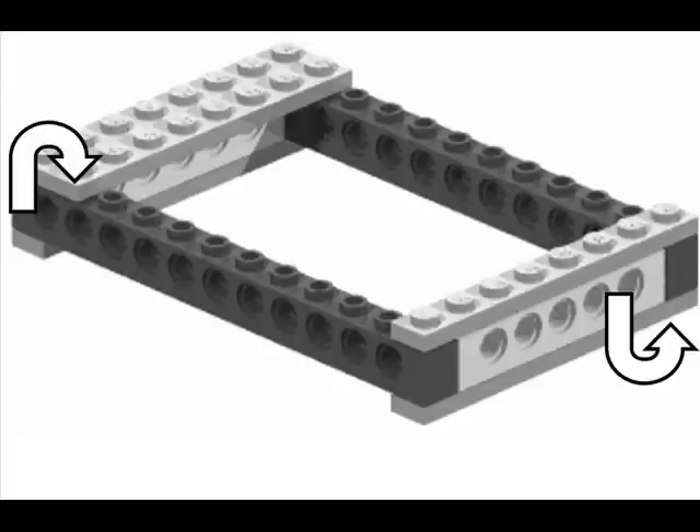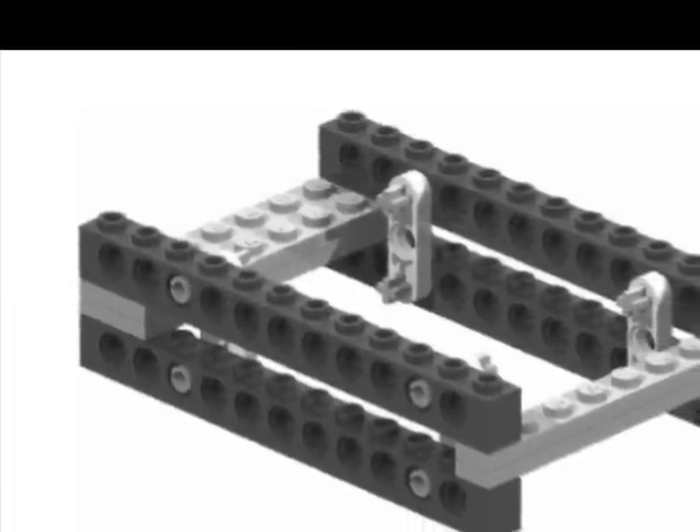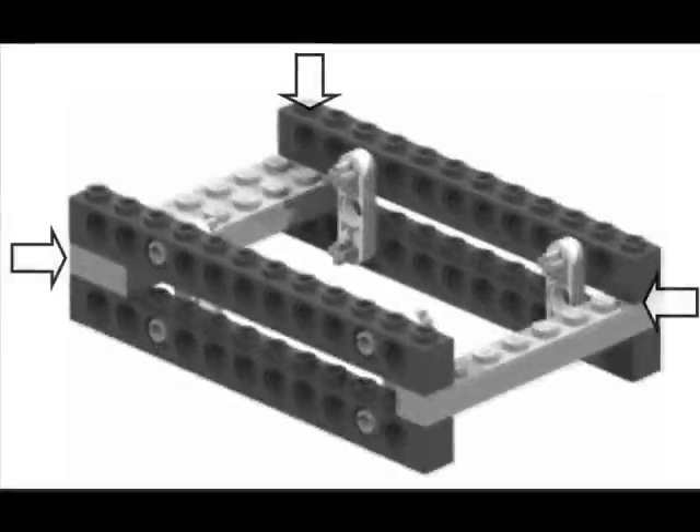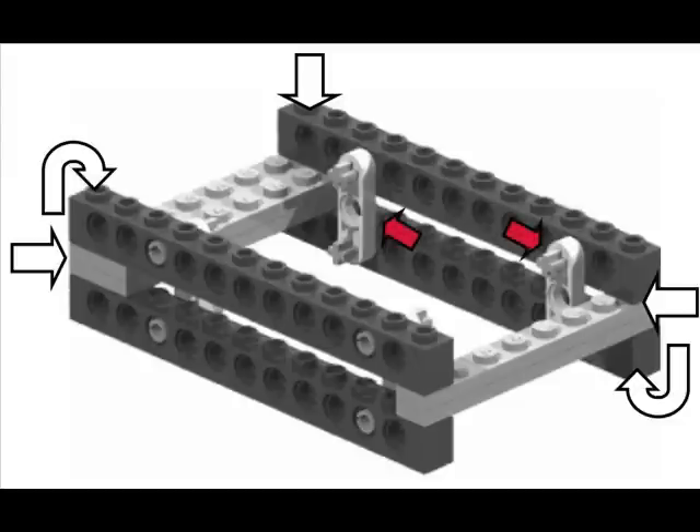So what's our solution? How do we fix this problem? The answer can be found in cross bracing. Here we see a similar structure in both shape and size. This structure has the same strength as the old structure insofar as it's both strong from the top and from the sides. But it has the added benefit of cross bracing, which gives it strength not just from the sides and from the top, but from any torque that would be applied to it. It's these cross braces applied to the Technic holes that give this structure that strength.